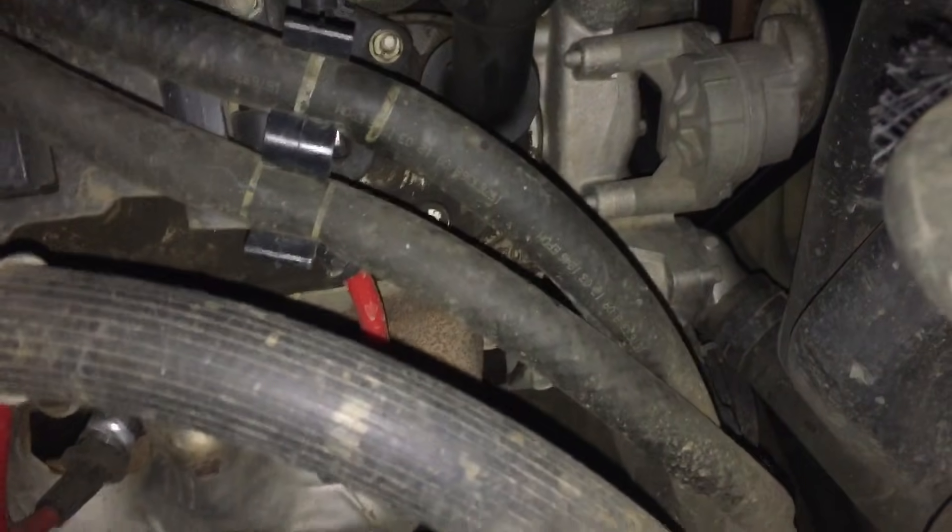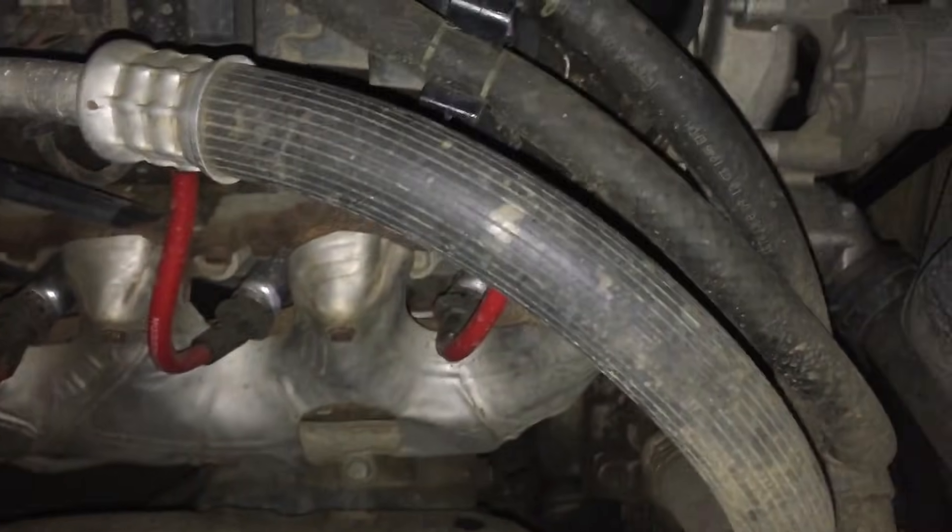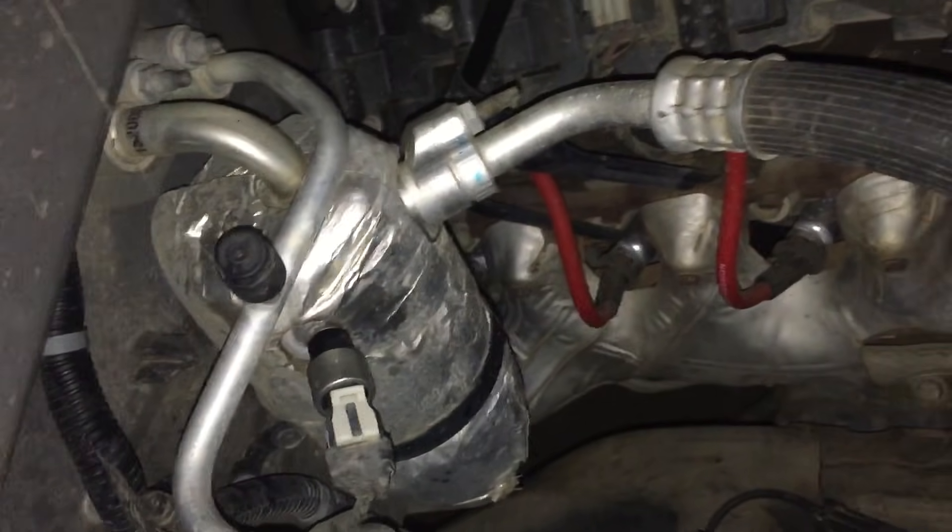I'm going to show you a hack to make the AC compressor clutch engage and turn on — mandatory. I'm going to show you how to turn it on so you can add Freon in your system and have AC.